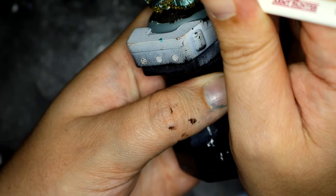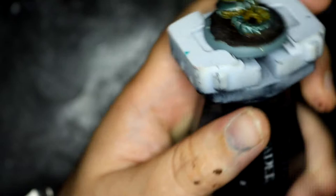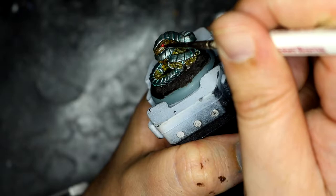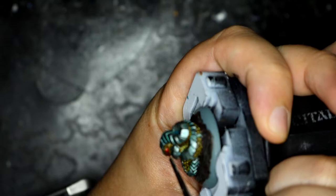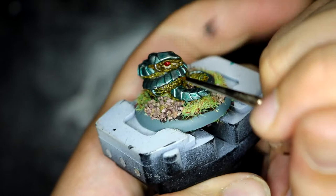While that dried I went over the eyes with Flesh Tear Red, which I thought came out quite nicely — nice bright red eyes. And I'd better do the other one for good measure. While the eyes were drying I decided to do the basing, so I broke out my Army Painter Brown Battleground and Serious Play Summer 2mm Static Grass, which I quite like how that looks.